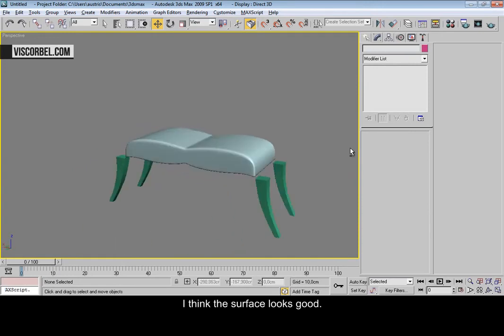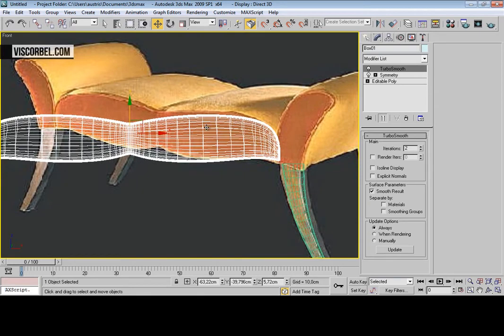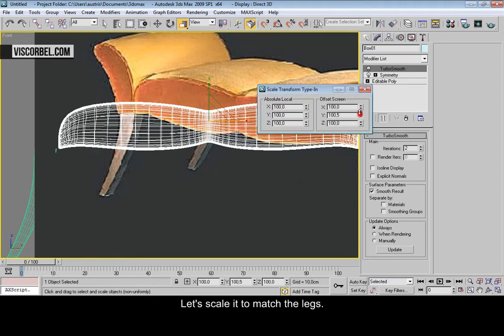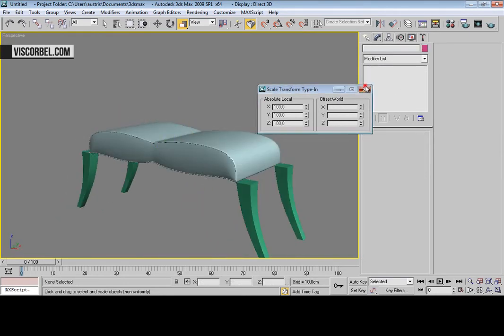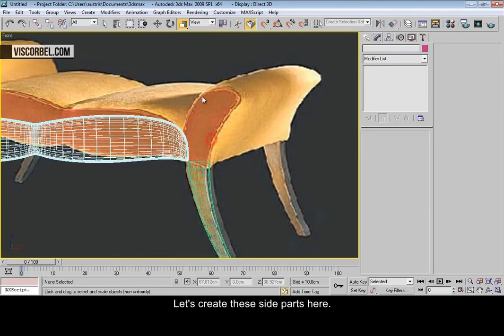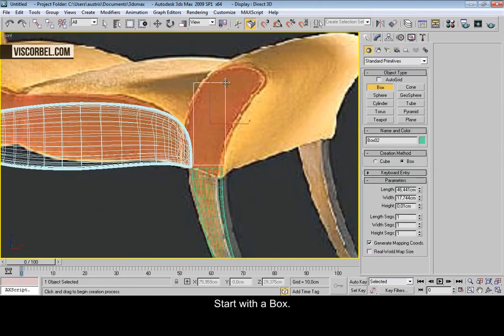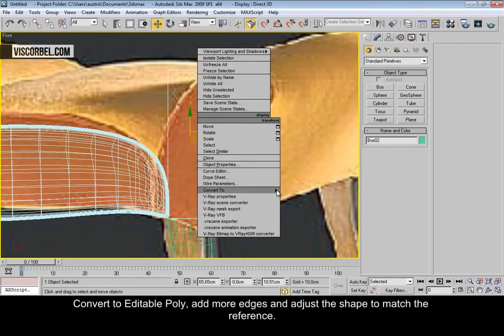I think the surface looks good. Let's scale it to match the legs. And let's create these side parts here — create the box.